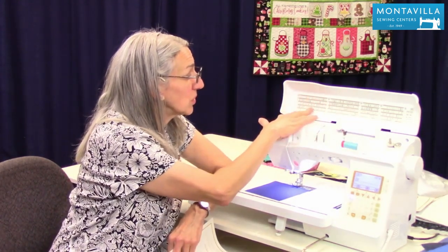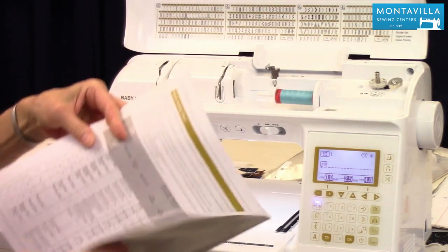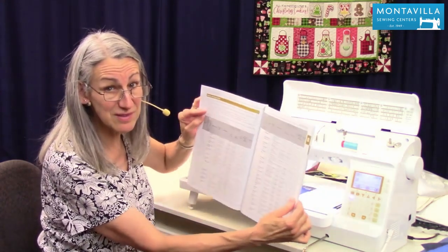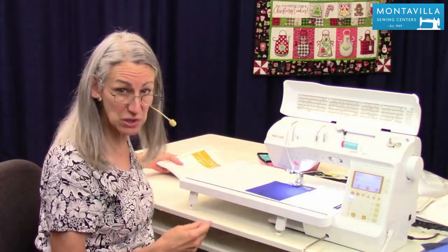Now these are your utility stitches. In your manual on page B44 and following, it talks about the different stitches and what they're good for. This is a really handy reference to look through so that you know how to get good capability out of your machine.